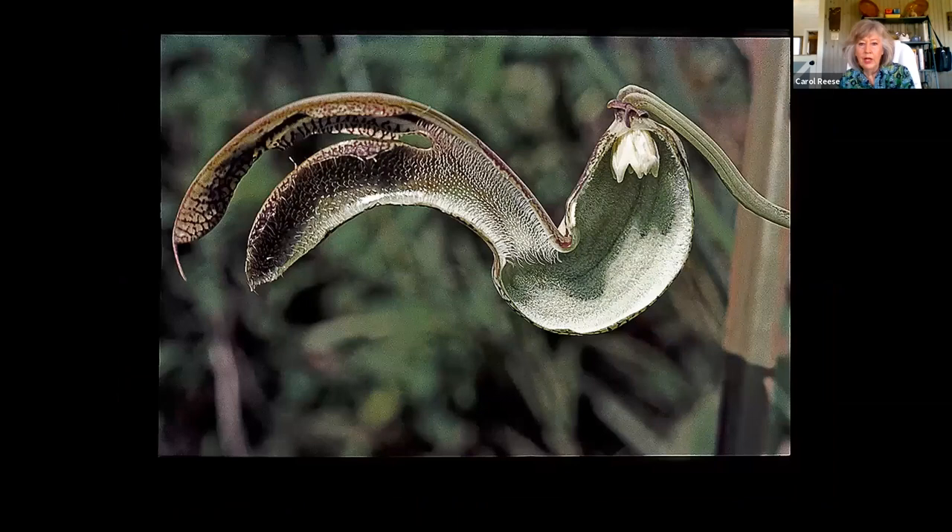If you cut one open, you see what it's doing inside. These downward-facing hairs — this flower is pollinated by a small fly. The fly enters and can't back up. Once it starts in, it's only allowed to go inside.